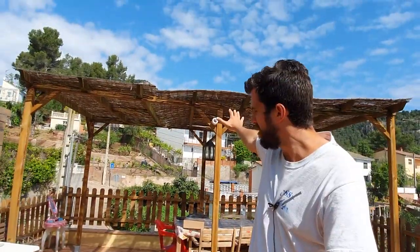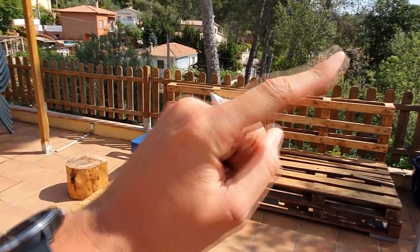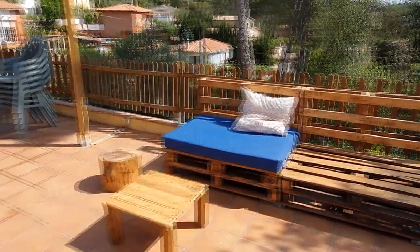Very good my friends. I'm continuing with the improvements of the chill out area and I'm going to install today some LED string lights. I bought 12 meters of string and I'm going to install it right here in this structure. Let's see how it looks. I have a video on how to make a pallet sofa, you can find the link here. Click now to see the video.